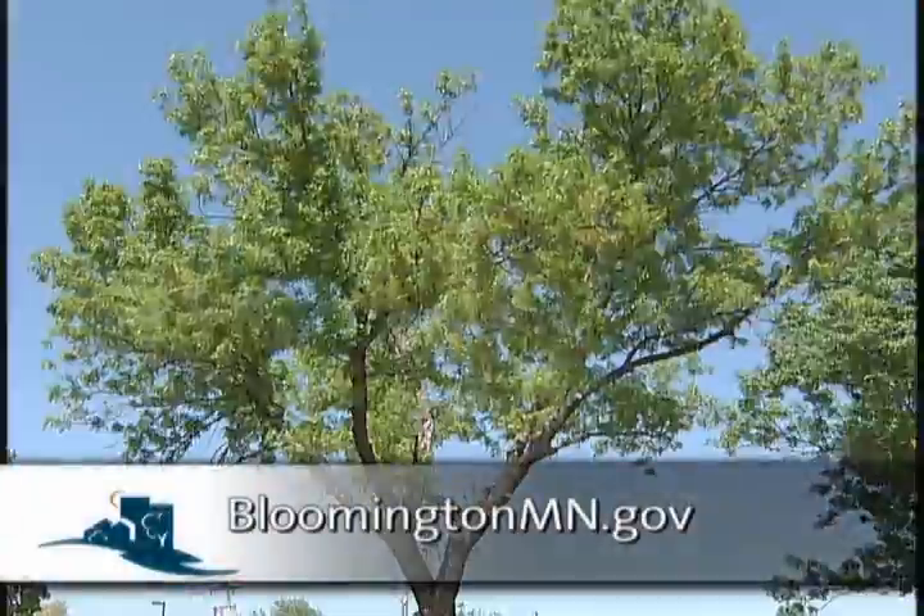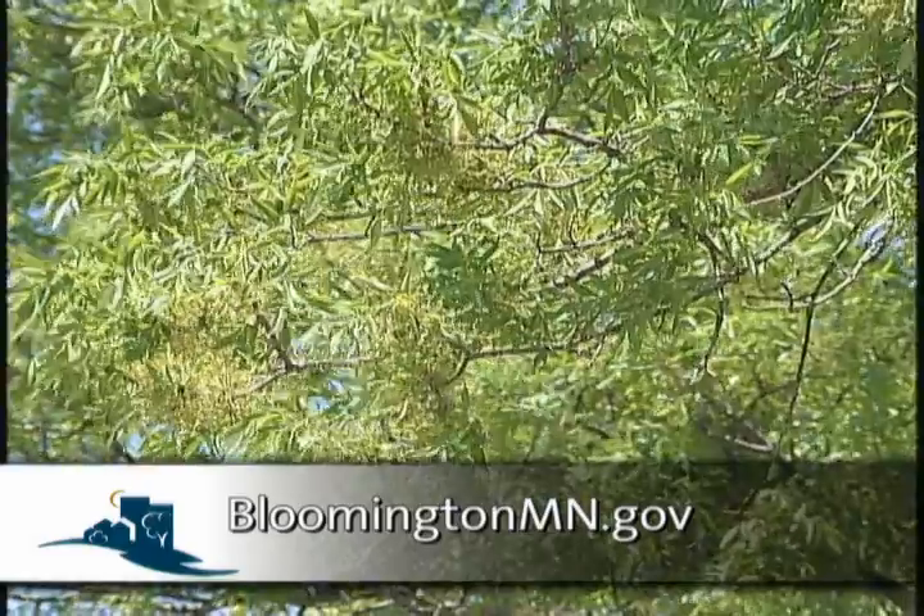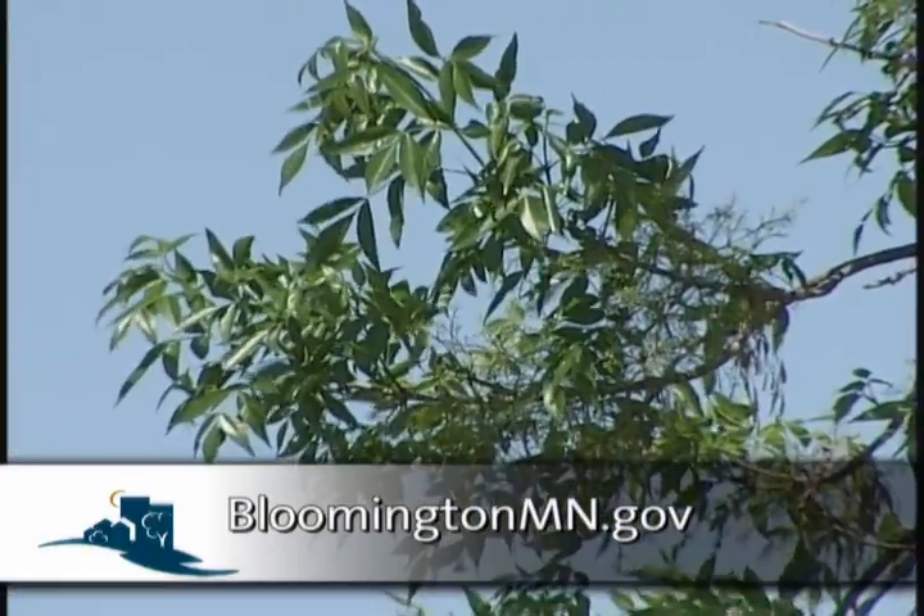The ash inventory only covers public domains throughout the city. If you're a homeowner with an ash tree on your property, visit the city's website to find out more information on the spread of EAB and signs of a distressed ash tree.